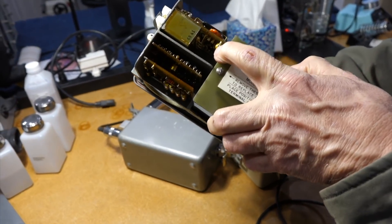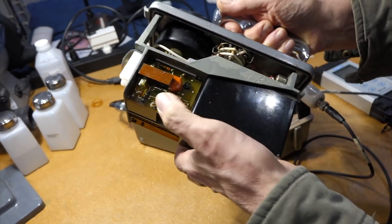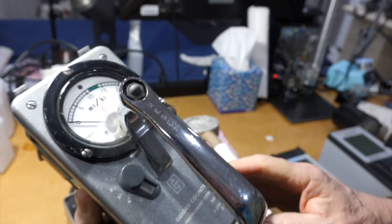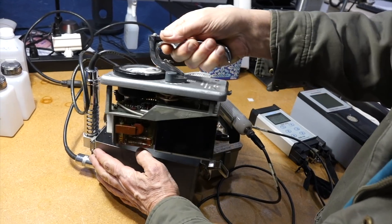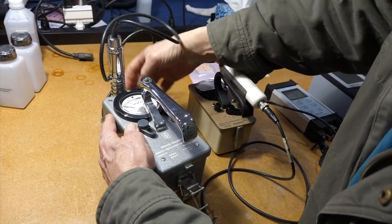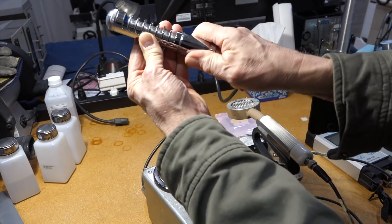There's a transistor there, vacuum tube there, vacuum tube there. Oh, it's a miniature vacuum tube — little pencil-sized vacuum tubes. It has its little detachable probe here with a cover, a little shield cover. It's the quintessential 1950s design.